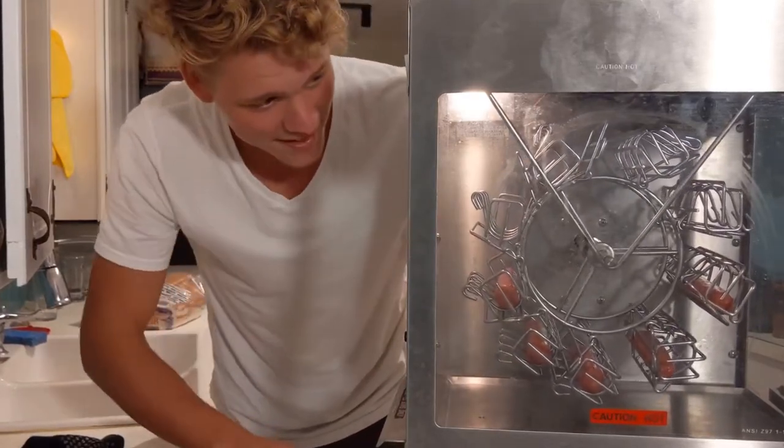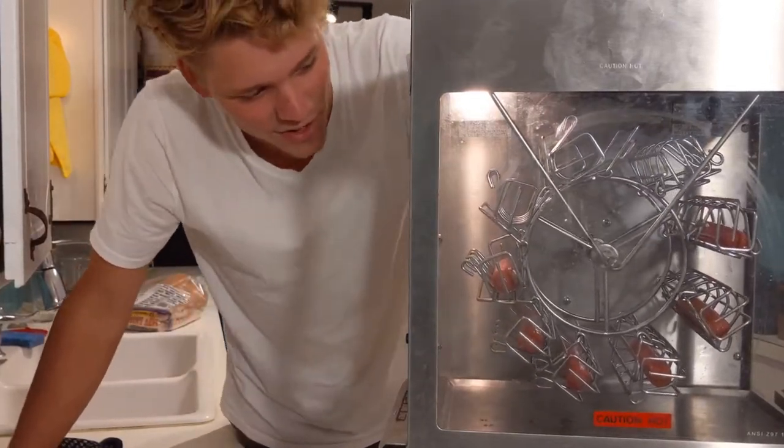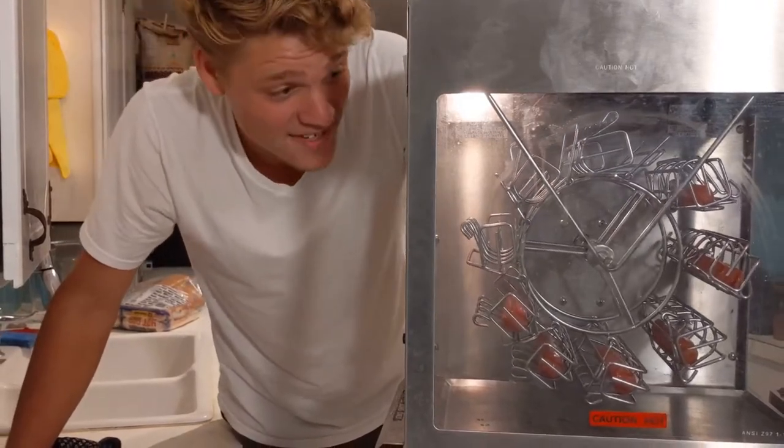All right, we've got some hot dogs on there. I don't know how long to leave them on though — I guess we'll find out.